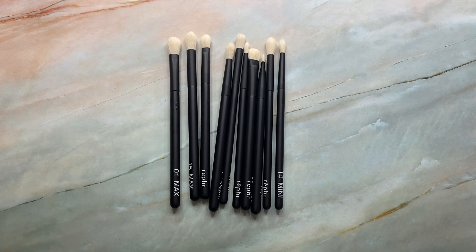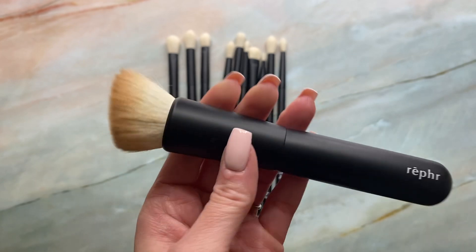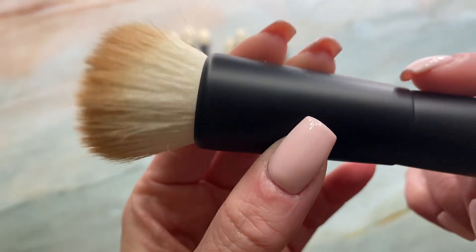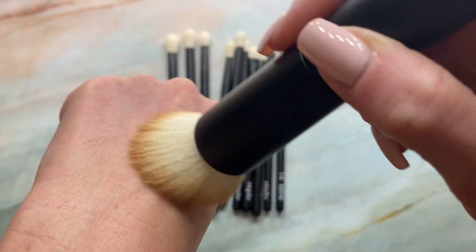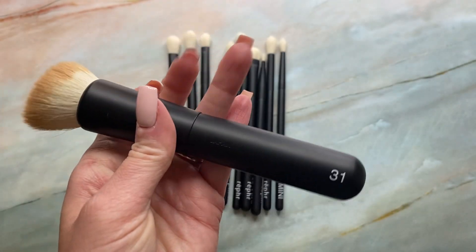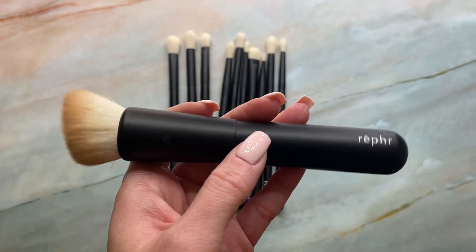I recently received the Reffer 31 — and I'm usually not into these almost duo-fiber-like foundation brushes, as I mostly use my Sonia G jumbo base. But this is mixed goat and synthetic, and even though it's goat you'd think it would be scratchy with creams or liquids, but it really wasn't. I was actually really pleasantly surprised — I really like it. It's on sale right now as well, a really good deal. If you're looking for a new foundation brush, this is great.